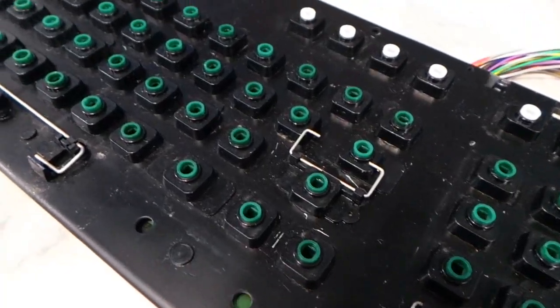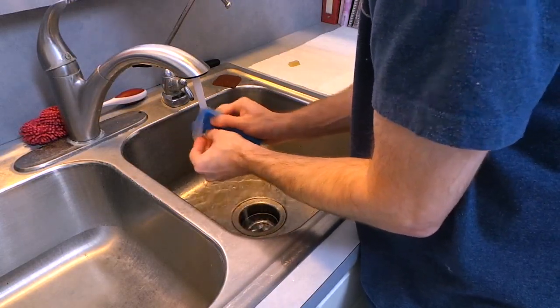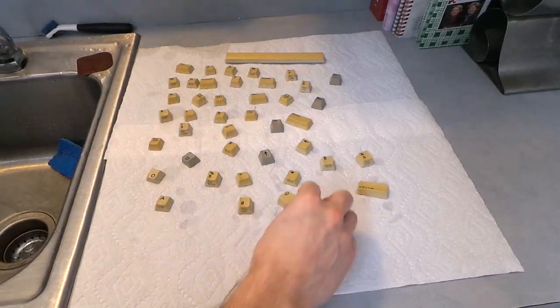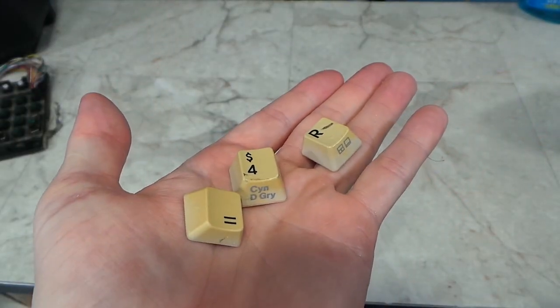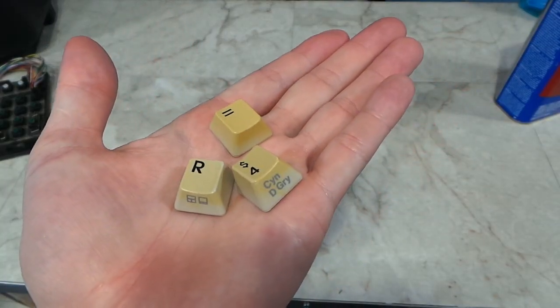Here is the finished product. The keys are an entirely different matter — I rinsed them in the sink, cleaning all 5 sides of each and every key. This is a laborious process; expect to spend at least 20 minutes doing this. There were 3 keys that had what appeared to be marker residue on them, so I had to follow that up with some alcohol. Fortunately, with some scrubbing, I was able to clear that right up.